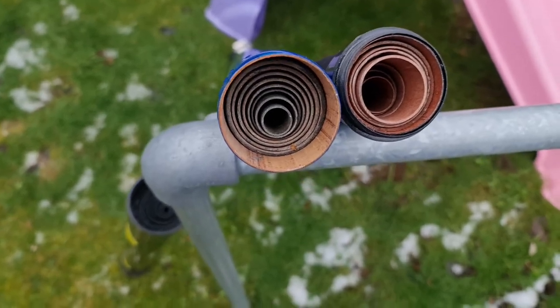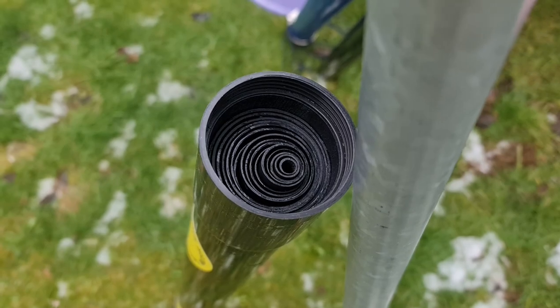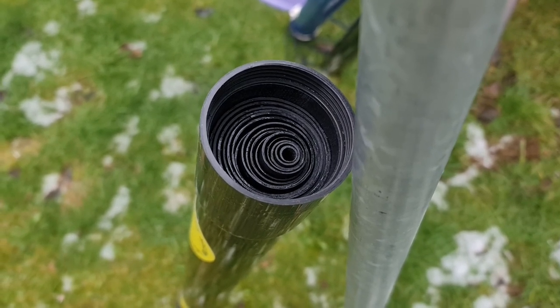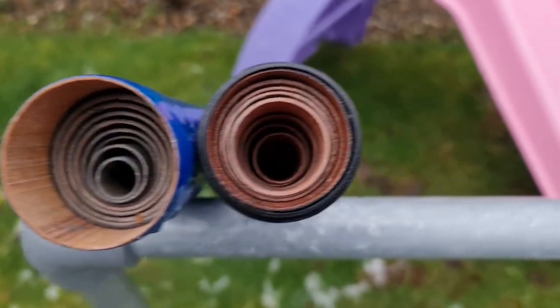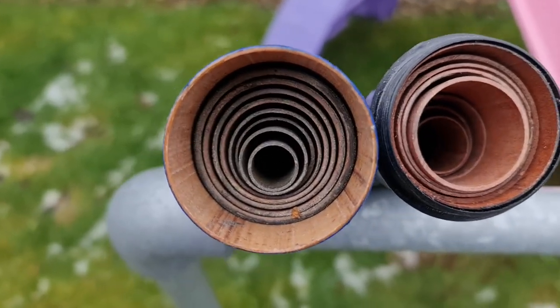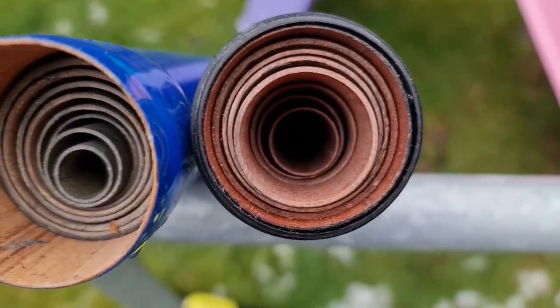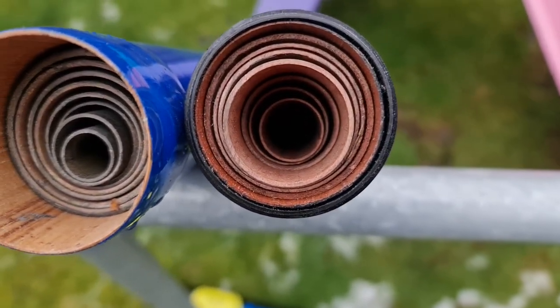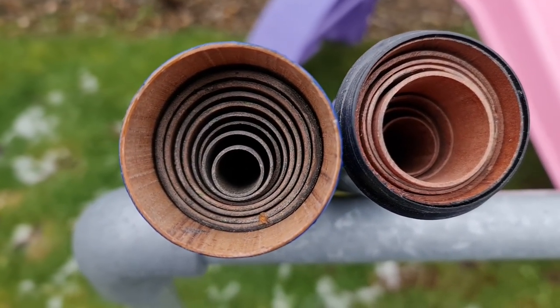Now we're going to look at wall thicknesses. I'm not actually going to measure these, but looking at the SpiderBeam it's probably the most consistent of all three poles. If we look at the Life's a Breeze on the left and the DX Commander on the right, they look similar in construction, but the wall thickness on the Life's a Breeze is certainly much thicker over the DX Commander — especially when you get to the thinner sections, where the Life's a Breeze is still really thick.